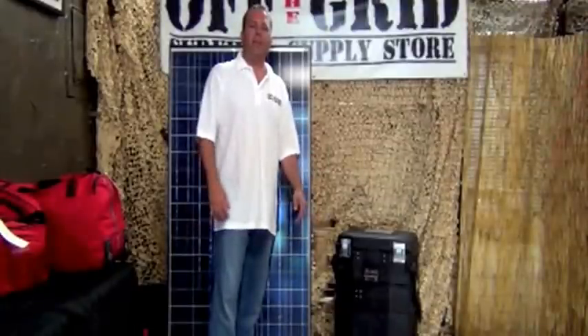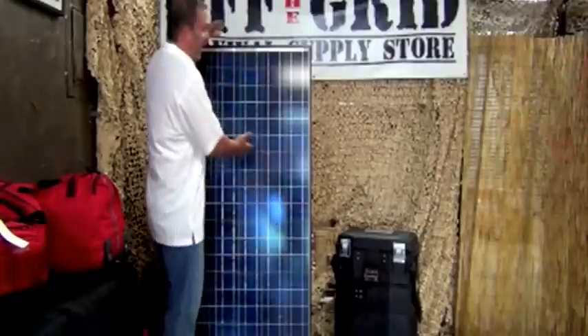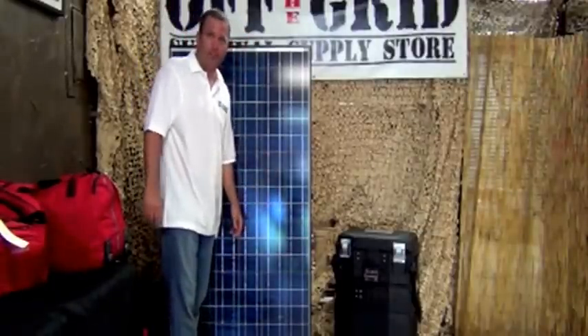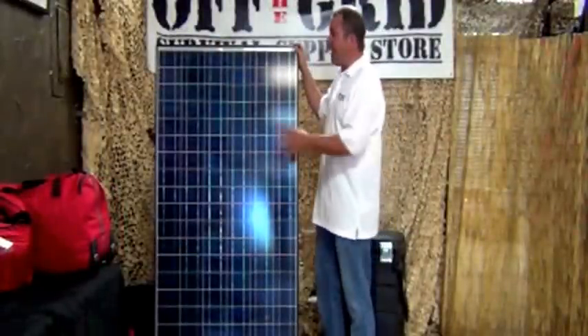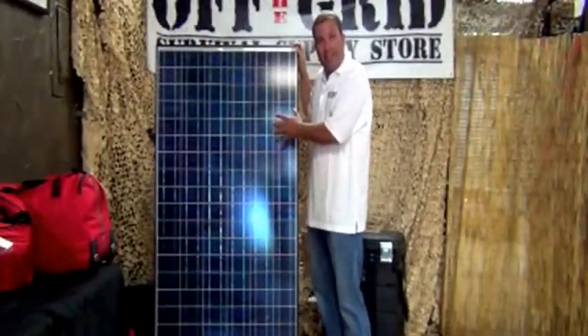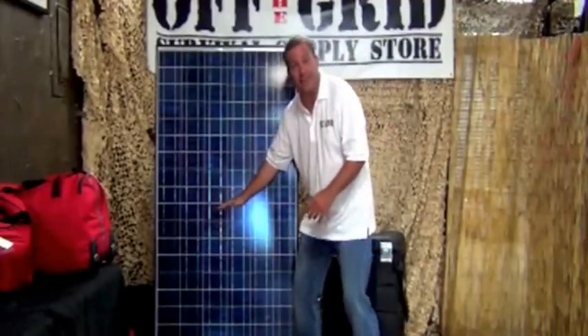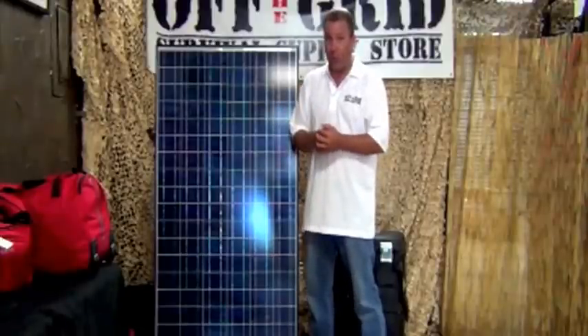The Grid Eraser Solar Generator is comprised of two parts — you've got the power supply right here and then you've got the solar panel. The first thing you're going to discover when you get the Grid Eraser is how monstrous the solar panel is. Most people are used to a solar panel about half this size.